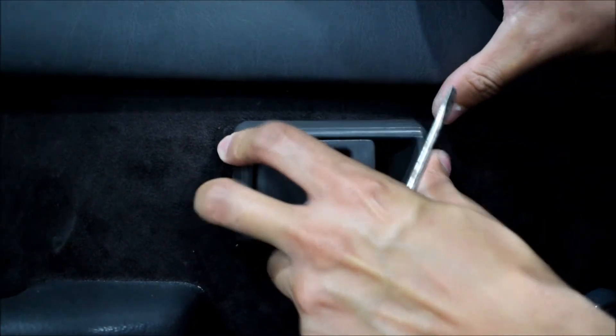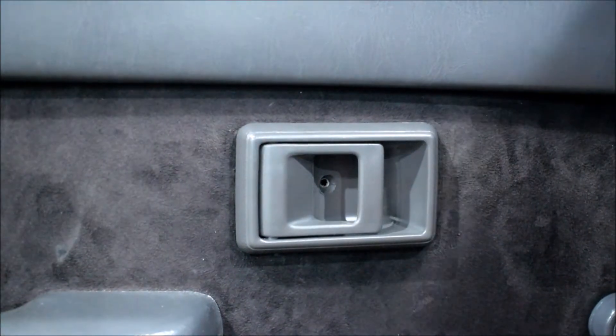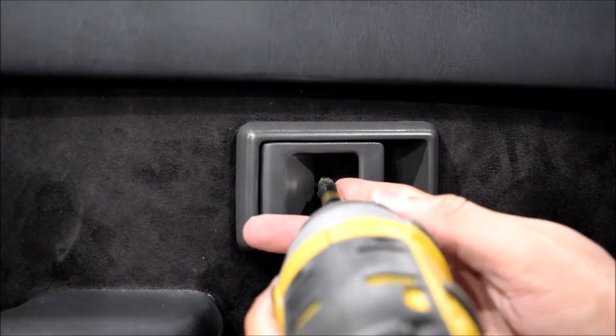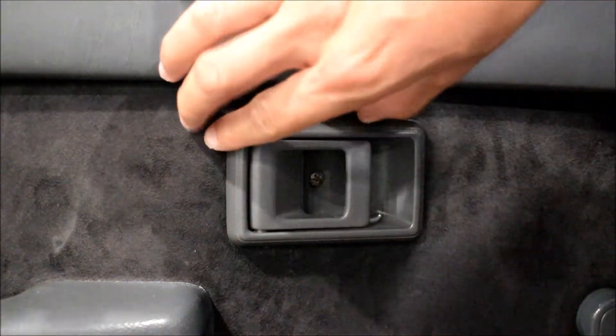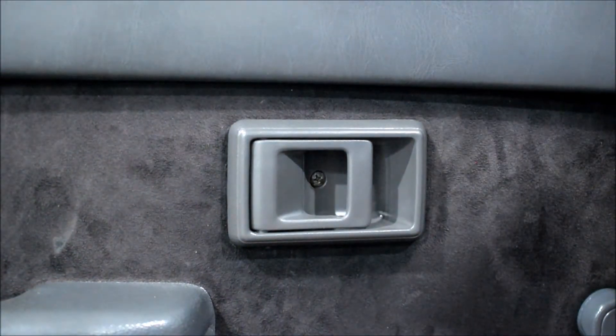Now we pop this in and slide it backward. We come back in with the handle screw and just pop that right in here. And that's it — now I have a brand new factory Toyota door handle that works as intended. I don't have to deal with the broken one anymore.